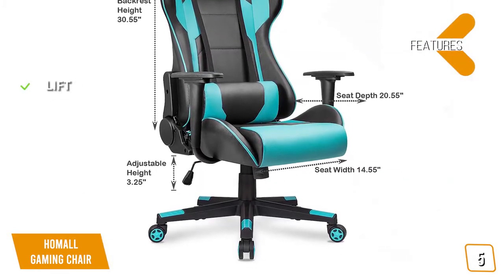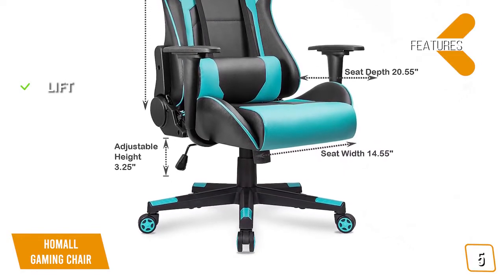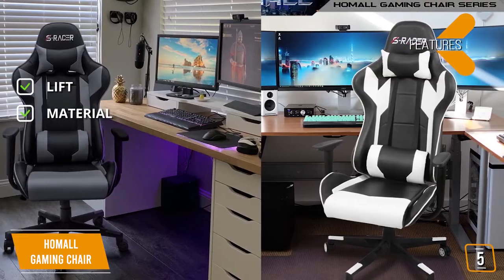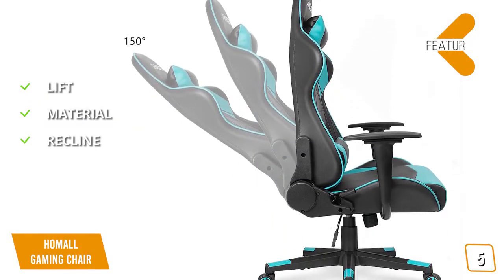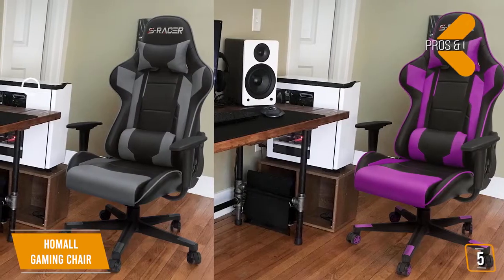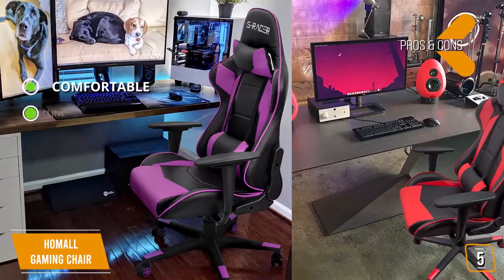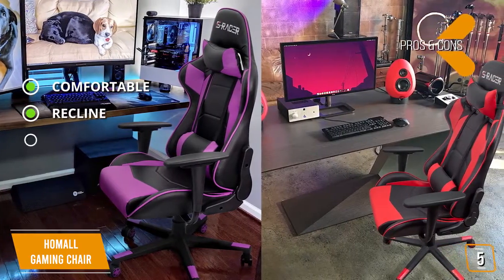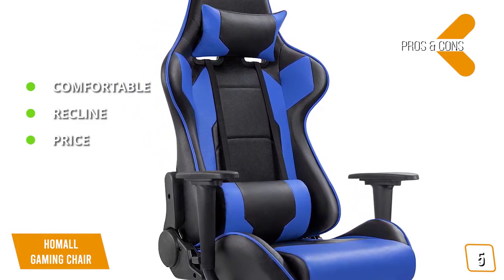The Homeall features a Class 3 gas lift rated for 300 pounds. The chair's high-density shaping foam is covered in PU leather. For added comfort, the chair allows for 180 degrees of maximum recline. Pros: surprisingly comfortable for its budget price point, the 180-degree maximum recline is excellent, and it's extremely affordable for the kind of comfort and quality it offers.